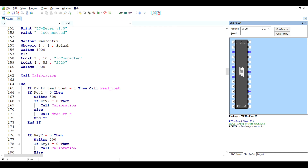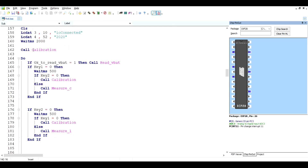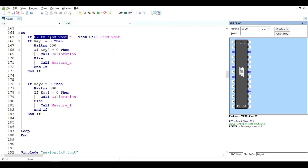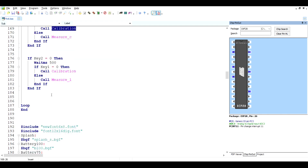We begin by initializing the display, showing a splash screen, and then jumping right to the calibration sequence. Then we have the main loop — we're waiting for a flag to be raised every 4 seconds. When it is raised, we call the subroutine that measures the battery voltage and shows the level on the display. We also monitor key presses: if one key is pressed, we change between capacitance and inductance mode; if both keys are pressed, we redo the calibration.